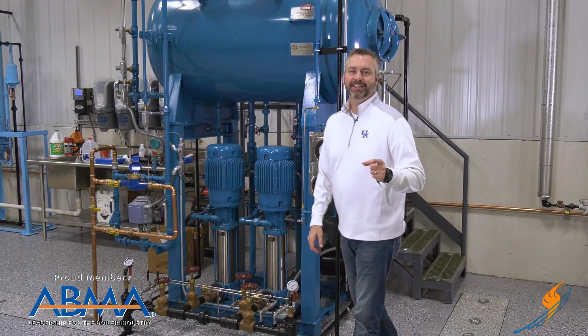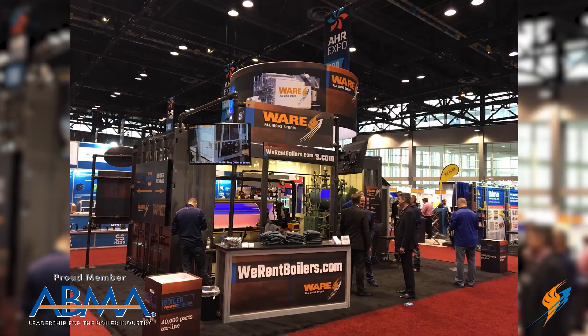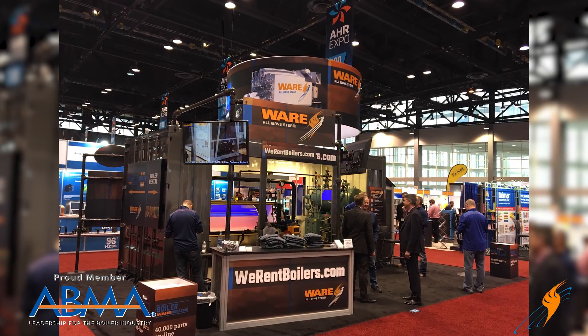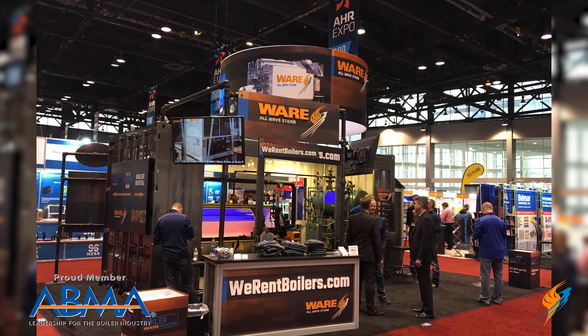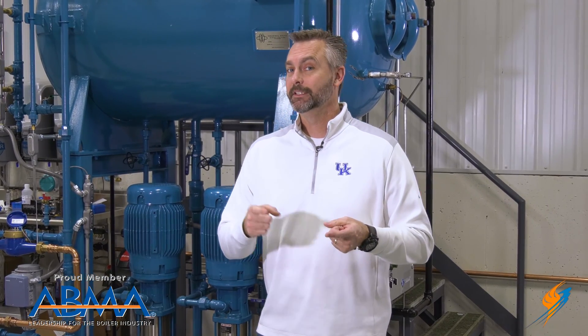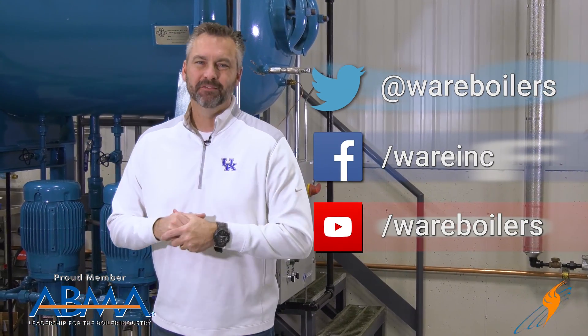Aren't you lucky — you got Jude two times in a row here on the Boiling Point. We really appreciate him sharing his knowledge, and we appreciate you guys coming to our booth at ASHRAE — getting a t-shirt and talking about the videos with lots of compliments. Speaking of the videos, go out and subscribe to our YouTube channel, like us on Facebook, follow us on Twitter, and share a video for us. We'll see you next time on the Boiling Point.